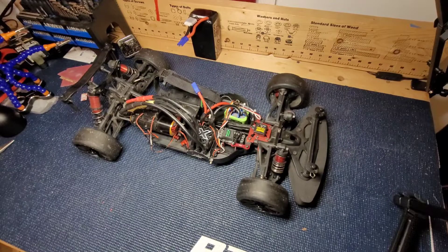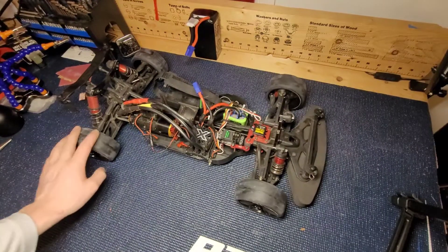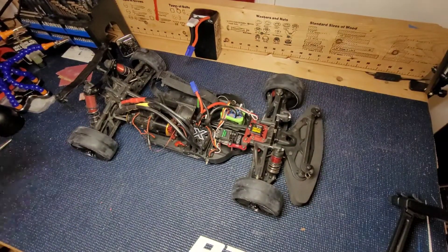Alright guys, let's get the new tires on. I got the 01 S2s. With the power of editing, the tires are on. Now all we got to do is go run it.